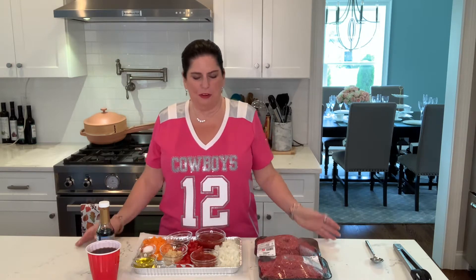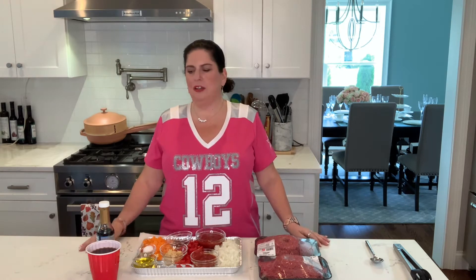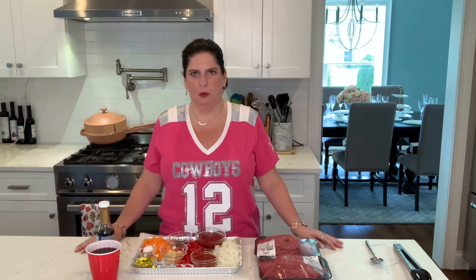I know we are fully entrenched in football season, but I thought I would throw up maybe a tailgating recipe here. And we are going to make Coke Zero Sloppy Joes.